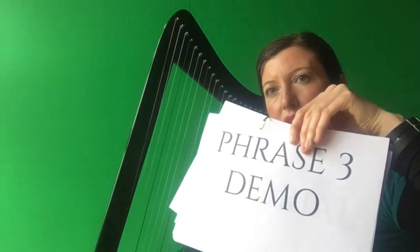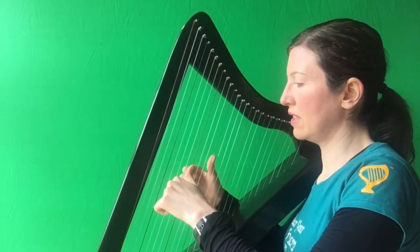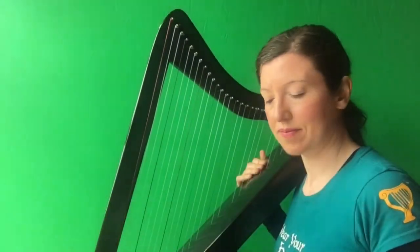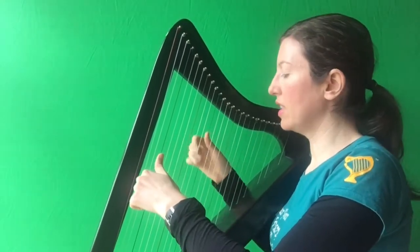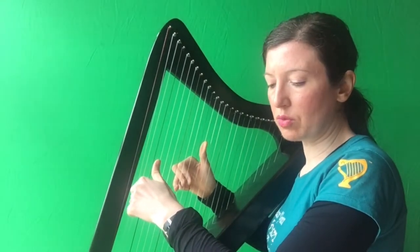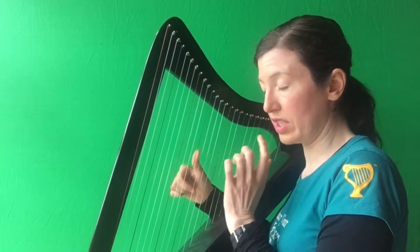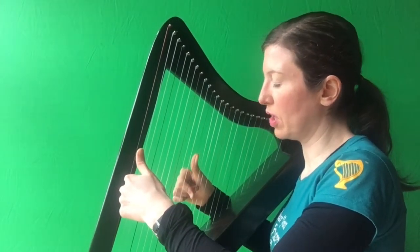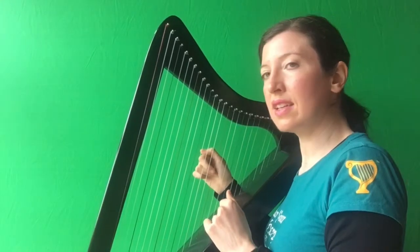Now we're going to try phrase three. Have a listen. In the G together, B, D, A together, G, A, B, C. So here's phrase three tutorial. You're going to start off with right hand two on your G, left hand two on your D. And you play the right hand two on its own — G. Then get ready with right hand G at B, D. And you're going to put the left hand two with the right hand thumb on the G. And D. And D. And that's G and A.